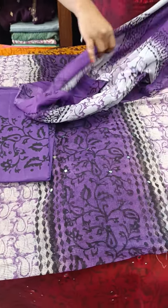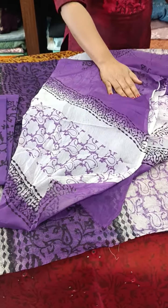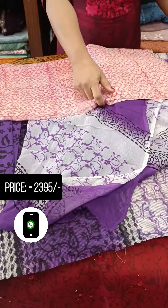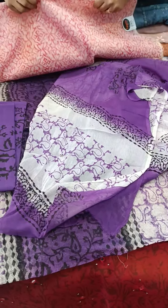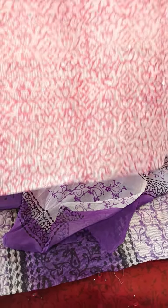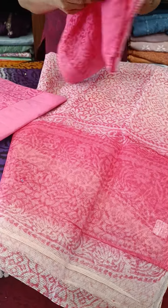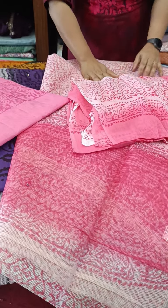Next is a lighter pink tone — off-white and pink tone. This is the top pattern. Printed cotton bottom — this is the texture of the cotton bottom.